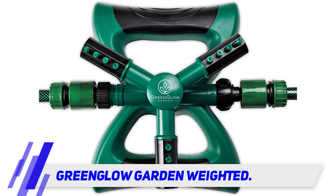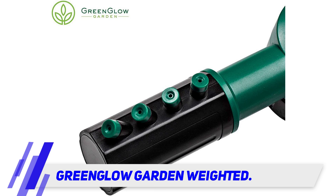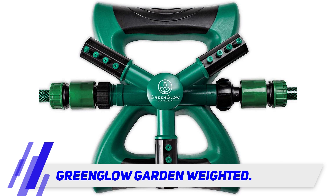It's stable and hassle-free — just attach it to a hose and you're good to go. It has heavy-duty metal stabilizers that help it stay in place even when being used with high water pressure levels, and also help to keep it from wobbling or falling over.